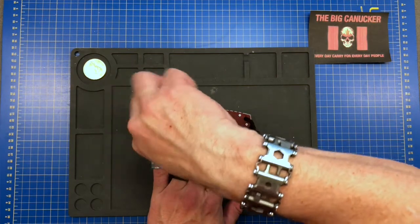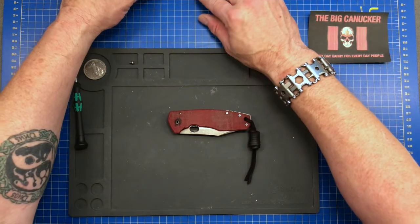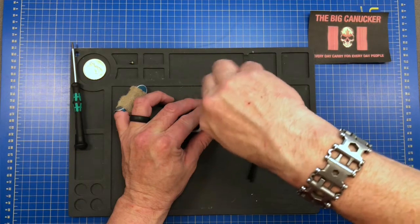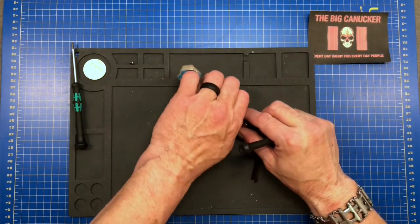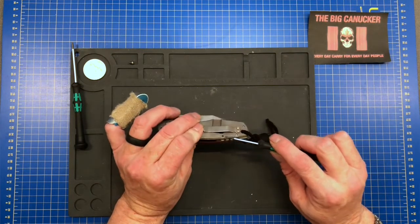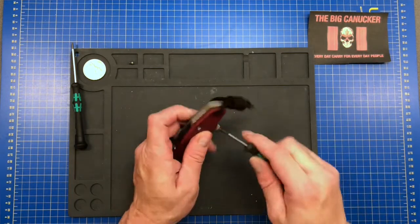I do believe we have a T8 here - let's see how that works. So that goes there, and I've probably got a T6 on the rest of the hardware. I'm not going to open this up so much that I need to take off my brand new lanyard that I just put on. It looks like they've got some really long screws here that go right through the micarta into the titanium scale.